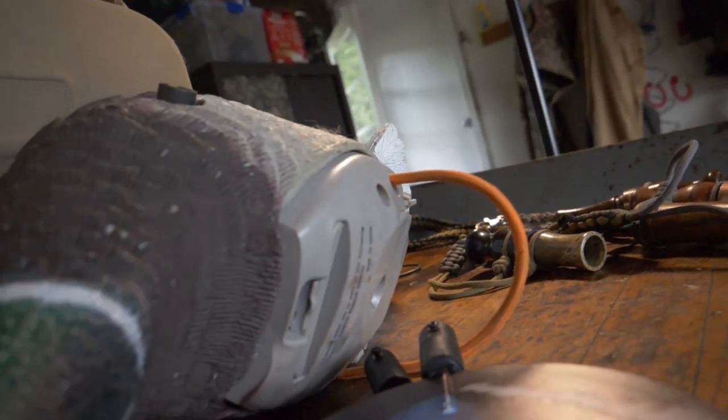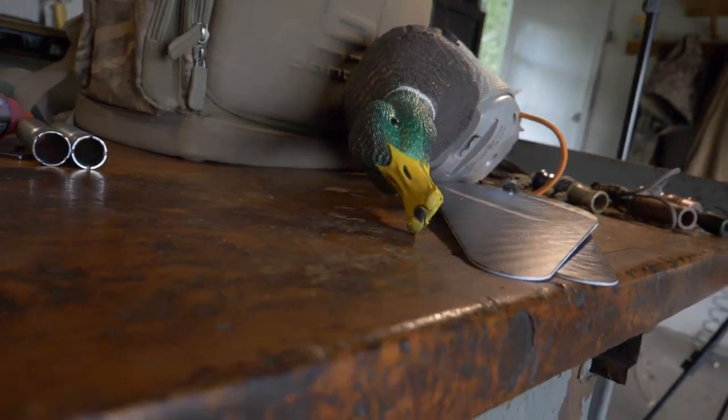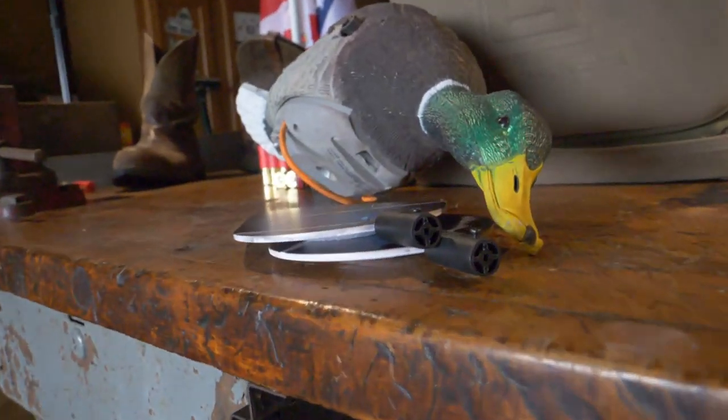The first thing you forgot to do: check your spinning wing decoys. It happens all too often — it's opening day, you're packing up ready to go, you try to charge them and they're not working. You turn them on and nothing — they won't spin. You take the whole thing apart and still nothing. Right now, make sure you get those checked, repaired, or replaced so you're not dealing with issues the night before duck season.